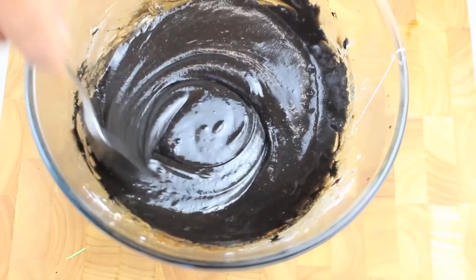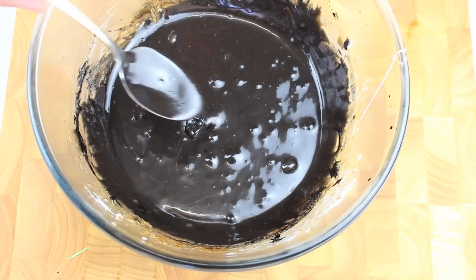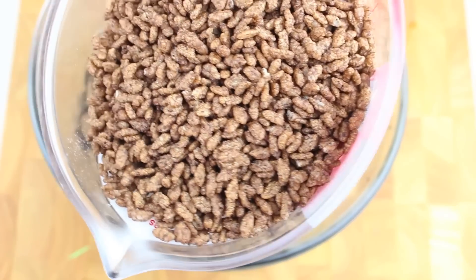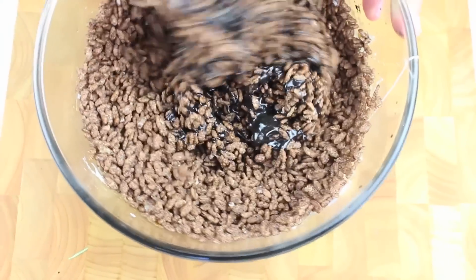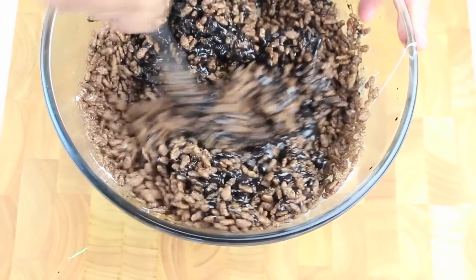In Australia they're called Cocoa Pops but overseas they're also called Cocoa Puffs. They've got different names but basically they're puffy bits of rice — these ones are the chocolate coated version. I'm going to place in 4 cups and we're going to mix those through until they're completely combined into all that yummy mixture.